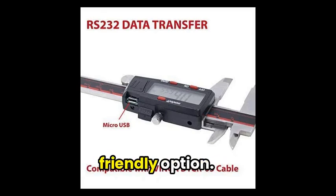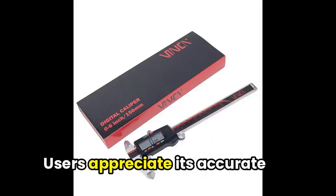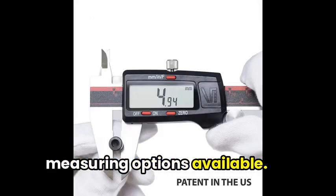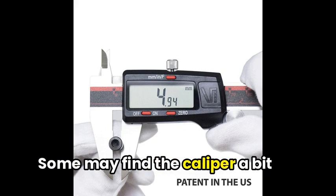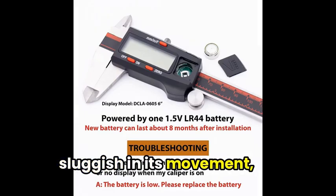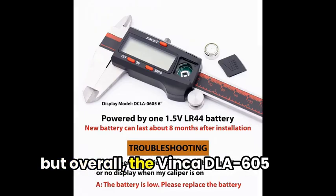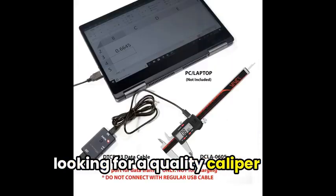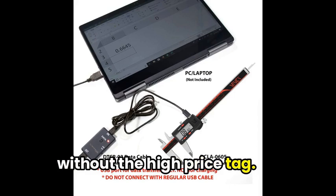making it an environmentally-friendly option. Users appreciate its accurate results and the variety of measuring options available. Some may find the caliper a bit sluggish in its movement, but overall, the Vinca DLA 605 is a great choice for those looking for a quality caliper without the high price tag.